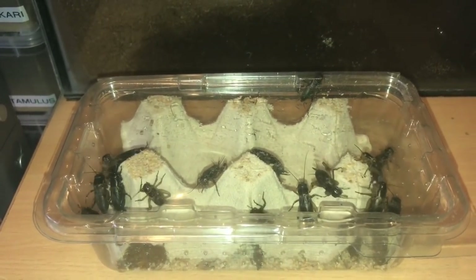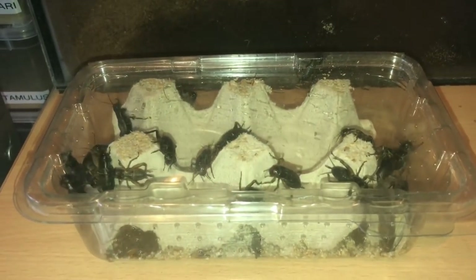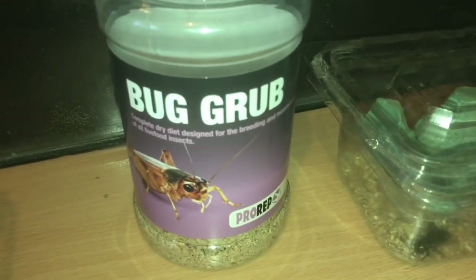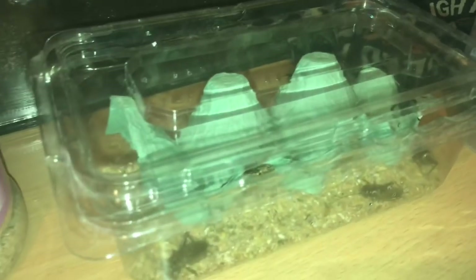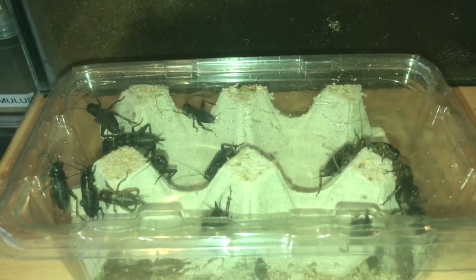Before I do that, I've just noticed that this tub is a little bit dirty, so I've decided to get a cleaner tub and put some bug grub in the bottom of the container and put a nice fresh piece of egg crate in there. I've put a few crickets in there — I like to look after my live food — so let's get the rest of these crickets and put them into the new container.